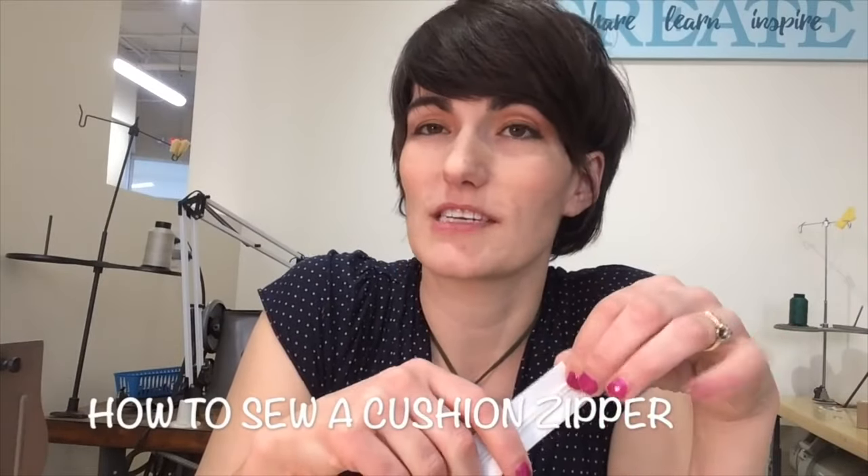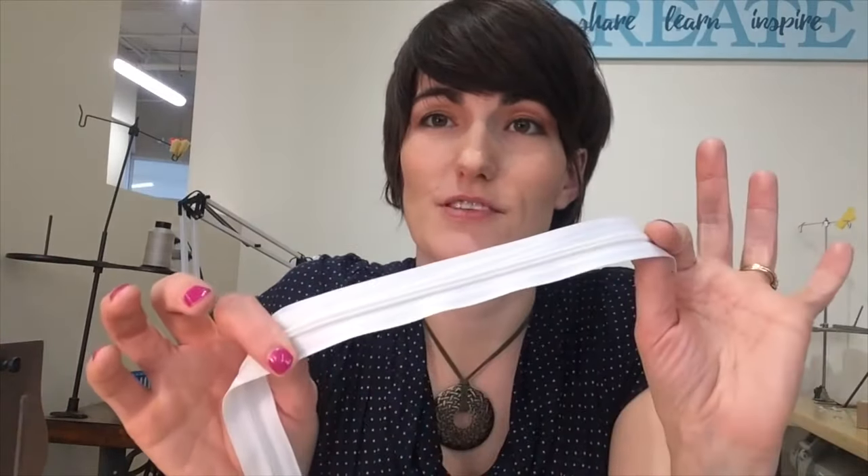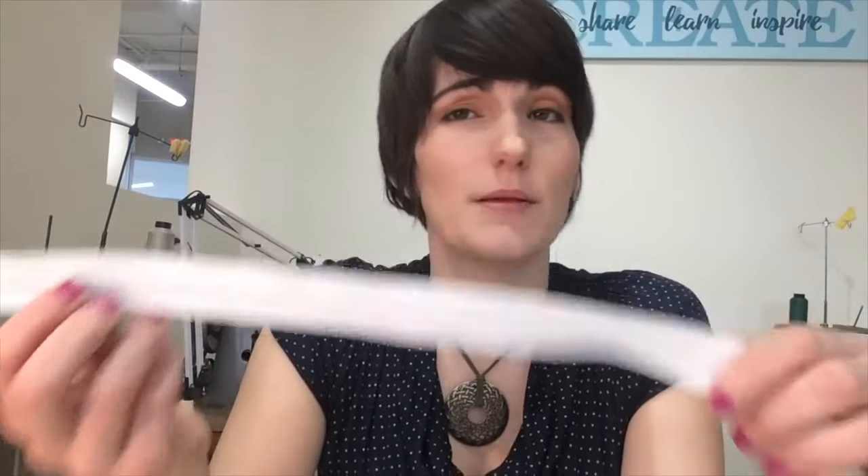Hi everyone, this is Cynthia with the Funky Little Chair. Today I'm going to make a video about zippers — something I know a lot of people get stuck on or at least intimidated by. I'm going to share my favorite way to do zippers for a boxed welt cushion. I'm not saying it's the only way or even the best way, but it's my favorite and I think maybe you'll like it too.